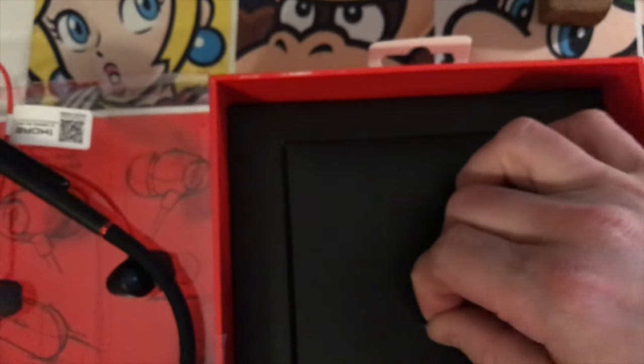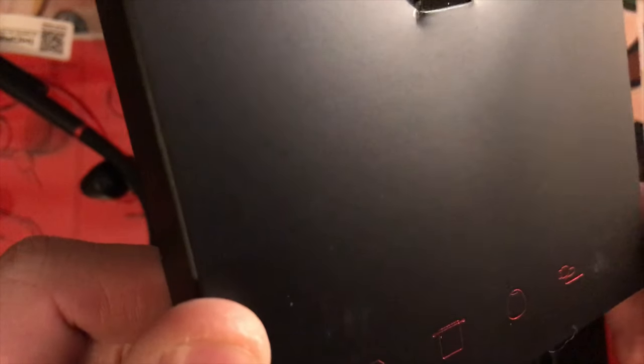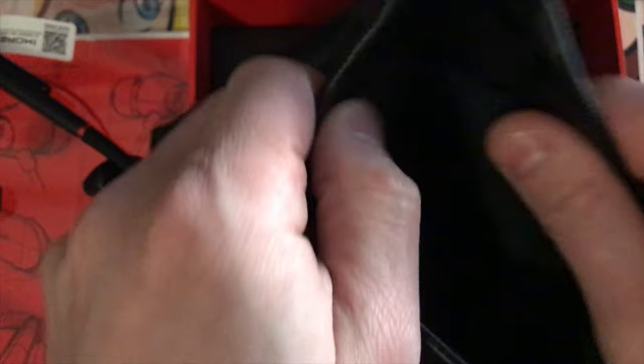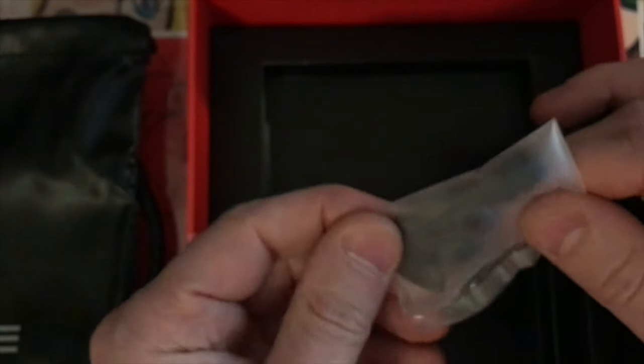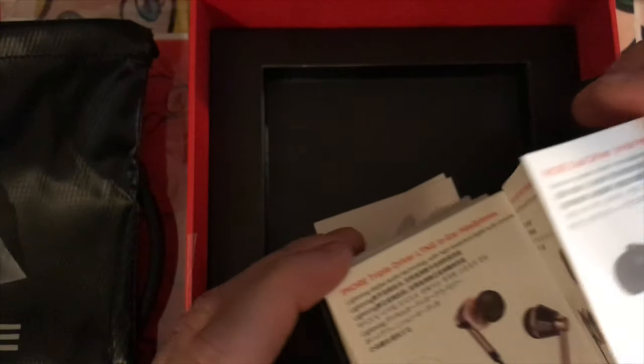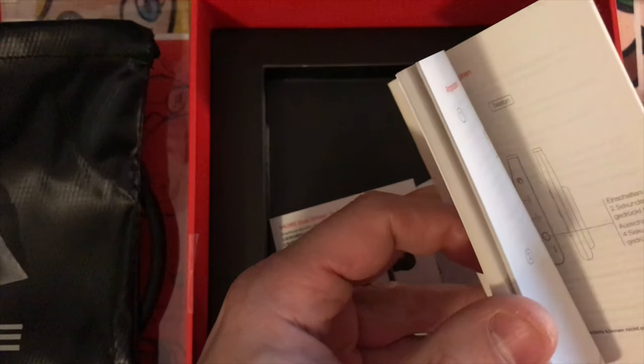Nothing underneath that tray. It shows a manual, a bag, and a USB cord. Oh nice — there's a carry pouch with really nice material. I wouldn't keep it around my neck but I suppose you could. There are additional sizes of ear tip inserts, a sticker, and a QR code that takes you to an app for it — that's interesting. I wonder if the app is required to listen to music. There's also a very thick manual, but that's because there are lots of languages in it.